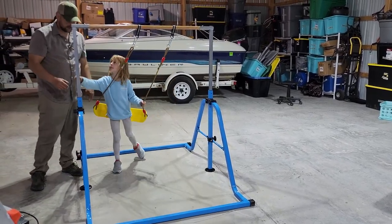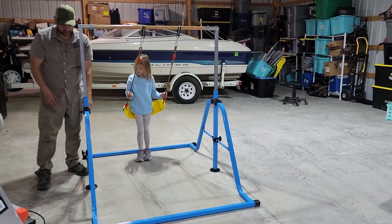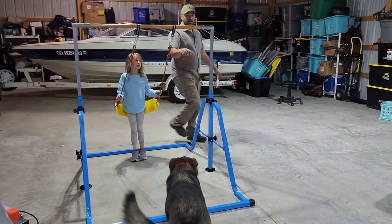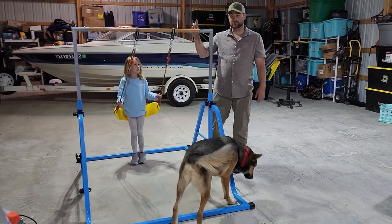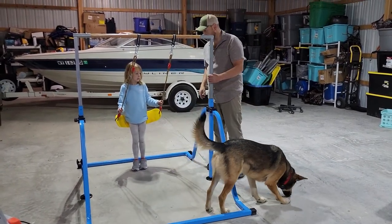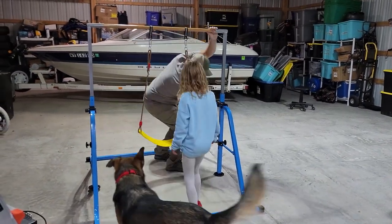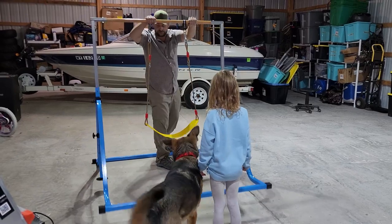It folds right up. It's got a powder coat paint job and all-metal construction — well, this is actually not wood. This is a high-quality, high-strength composite material that's stronger than wood. To fold it up, you simply lift up on these legs like this and then fold it up.